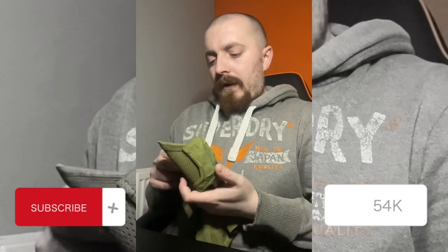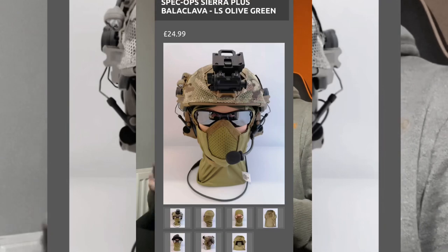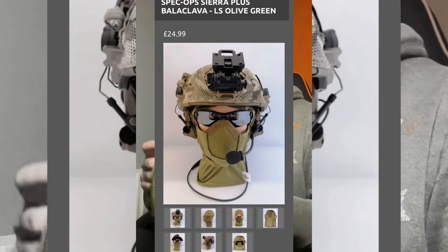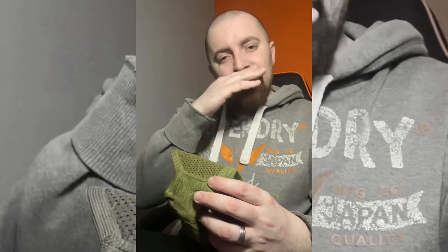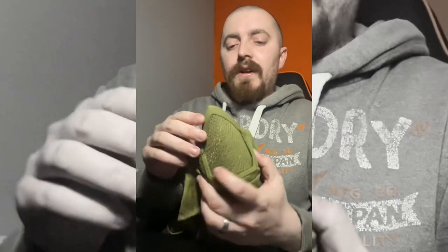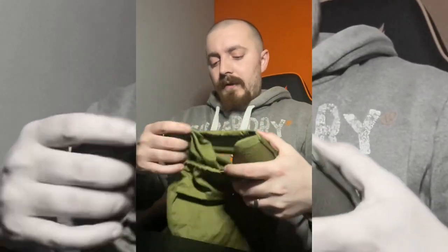Recently I got some new face pro from Longstar Tactical. This is the Speck of Sierra Balaclava range, and the thing I like about this is unlike a lot of the balaclava and snood ones that they do, they like to stay under your nose, whereas this one actually has a bit of a nose guard so it covers your nose so you don't get shot.